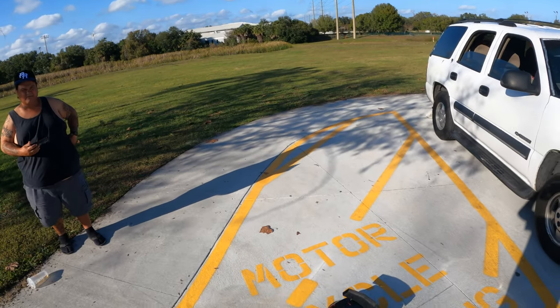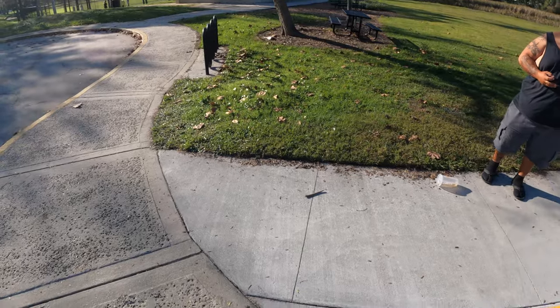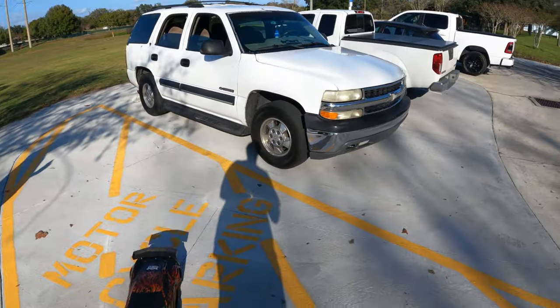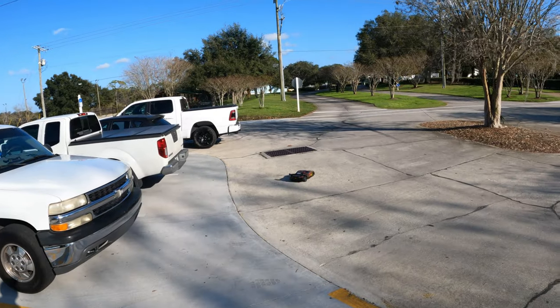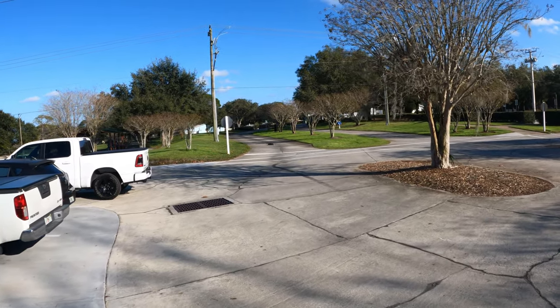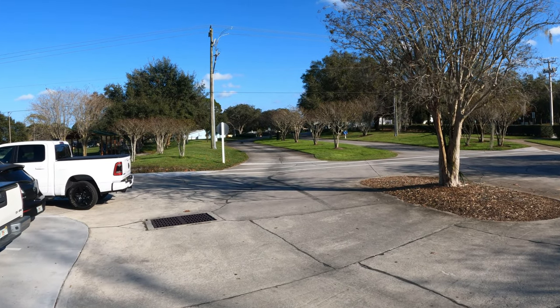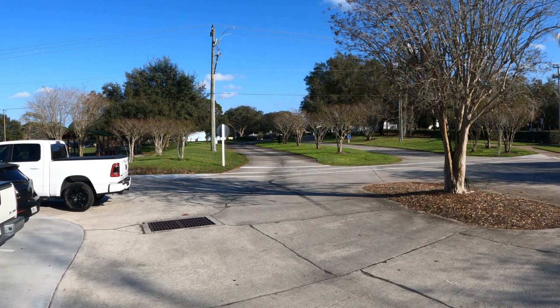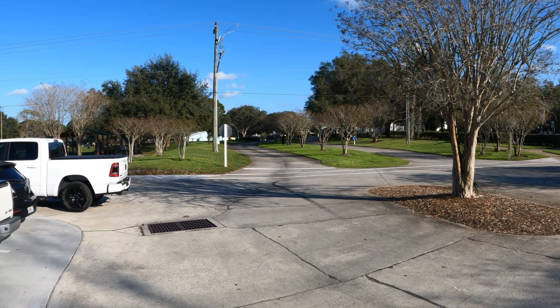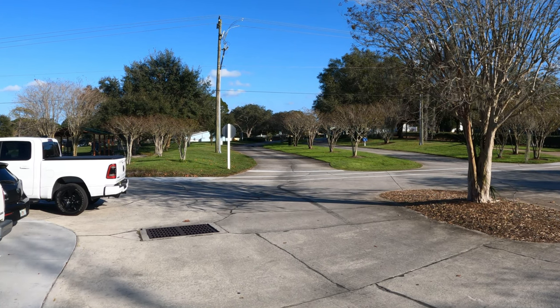I kept the hoon tires on this one because I don't mind drifting. It sits so low though that it scrubs. Hopefully it don't scrub the ground. Don't get stuck over there now, baby.